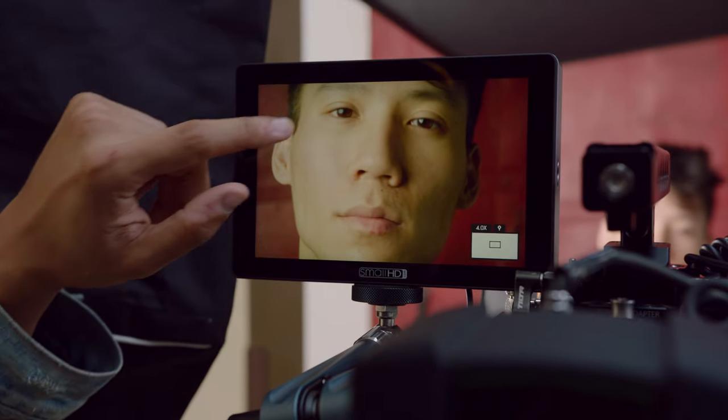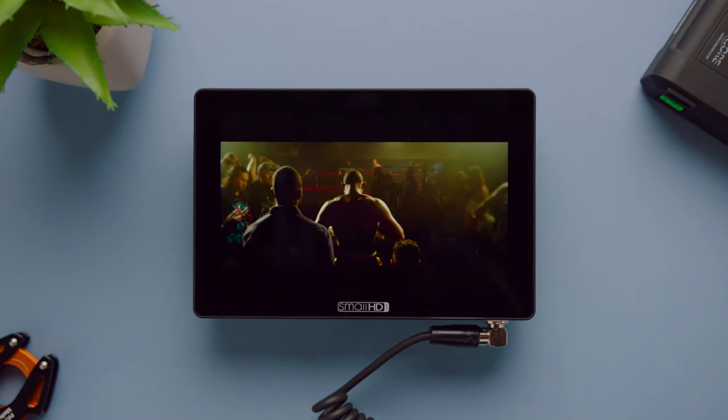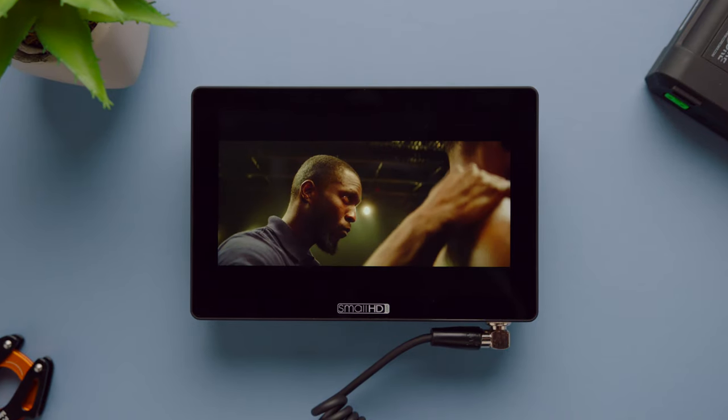There's a lot of things moving toward touchscreen and it makes sense — that's where the market's going. And I think with this offering, SmallHD definitely knocked it out of the park. The display is beautiful. The colors are fantastic. Dialing in looks with this monitor is not an issue when it comes to color in my experience.